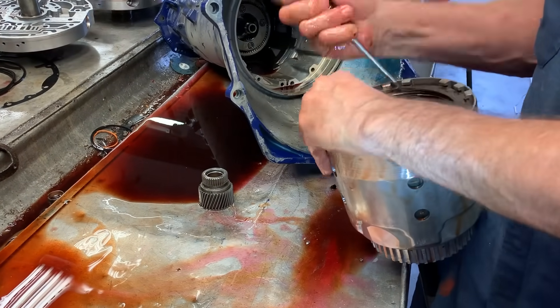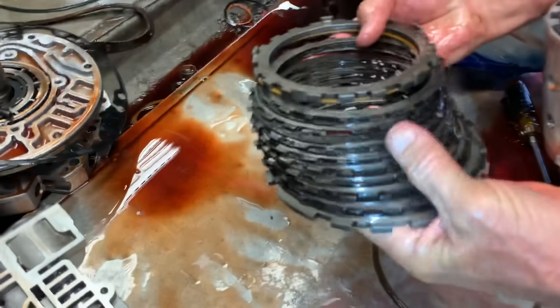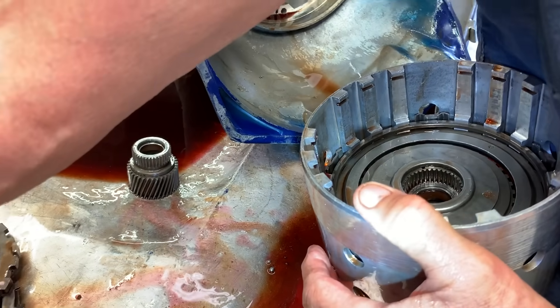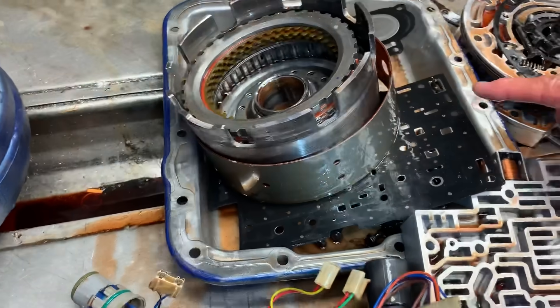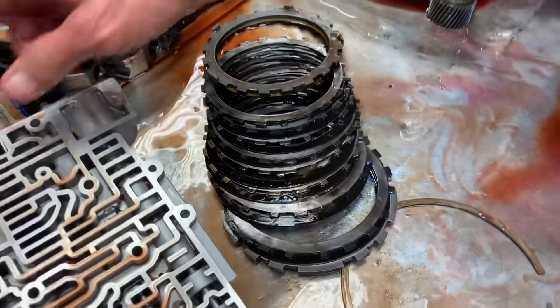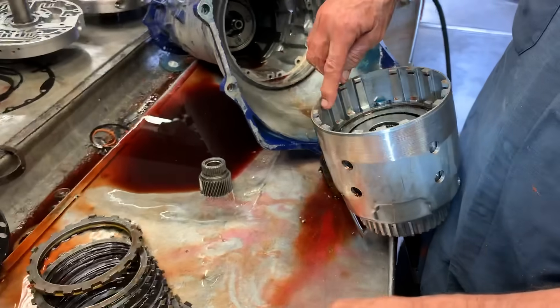This goes back to leaving these load springs out for the 3-4 clutch. When you leave that spring out, it'll burn that clutch right up. They put these load springs in here to slow this clutch from coming on and give that band time to come off. If you leave them out, this clutch comes on so fast that the band doesn't come off in time — so you're in two gears at one time for just a millisecond. But these clutches are so tiny and the band's so big that the band will always beat up on the clutch. When we put our big band in here, it's going to beat up on this clutch even worse. So you always want to put your load springs back in.